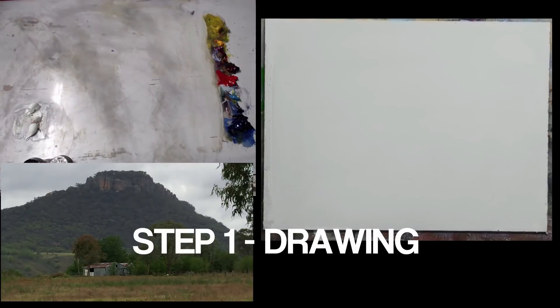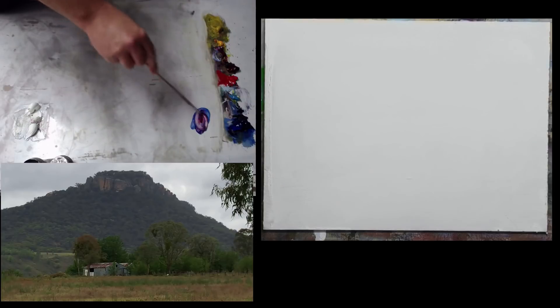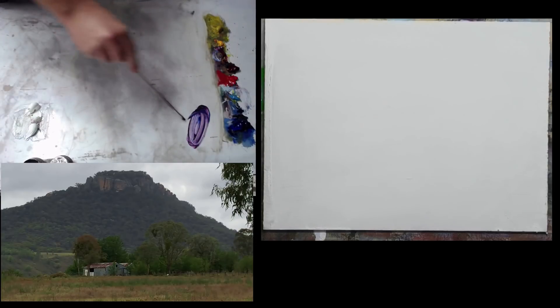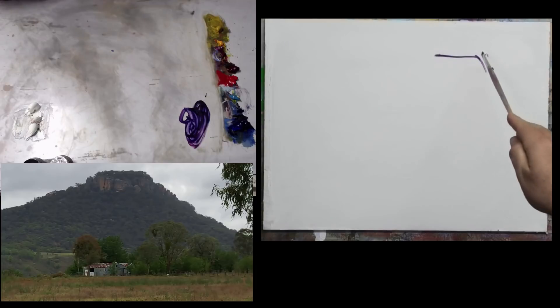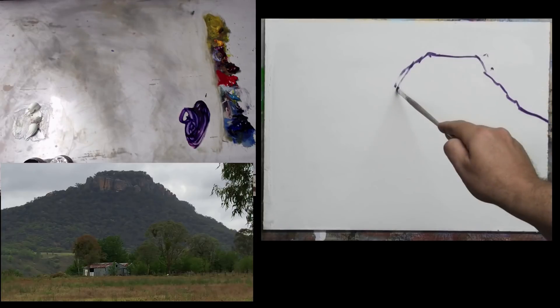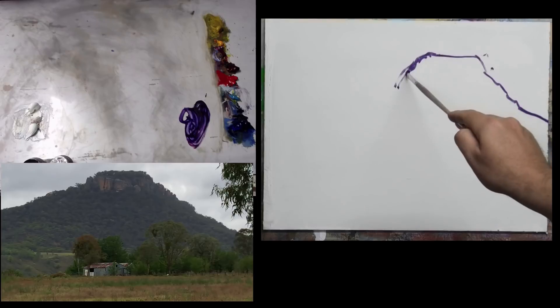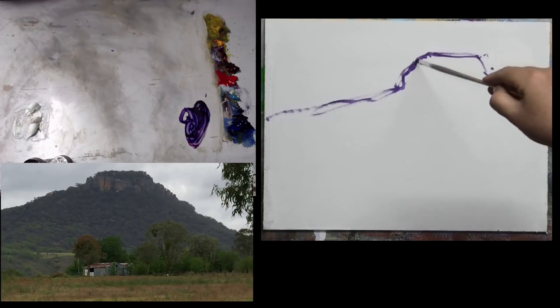I'll start off with a little flat brush and get stuck into step one - our drawing. The first thing we need to establish is getting that mountain in. I'll mix up a little dark with our blue and red, keep it a fairly loose mix, and use a little bit of water to loosen it. The top of that mountain runs sort of like this - it's a little bit flat on top. I'm going to put it to the right-hand side; don't put it too far across. The photo shows it more in the middle, but we'll pop it to one side for a more interesting composition.